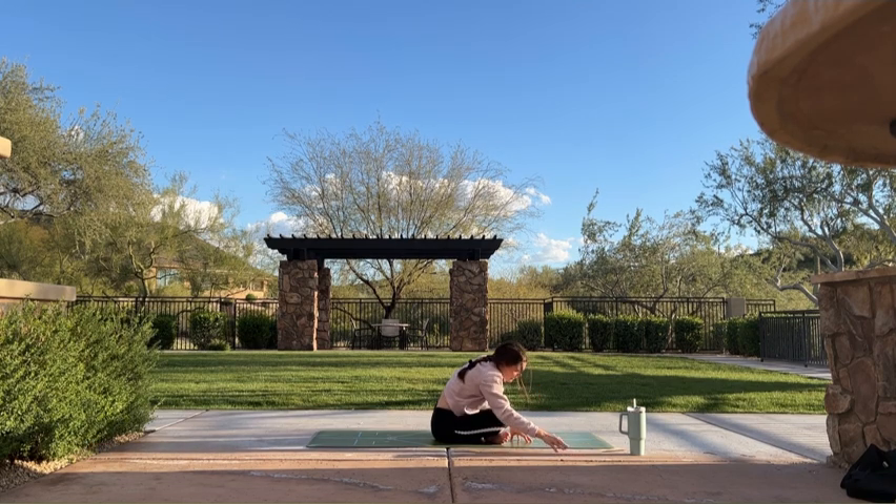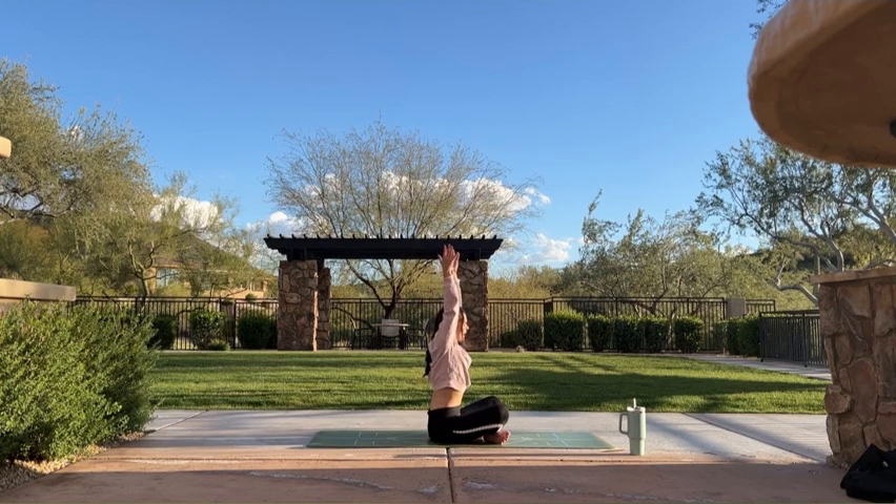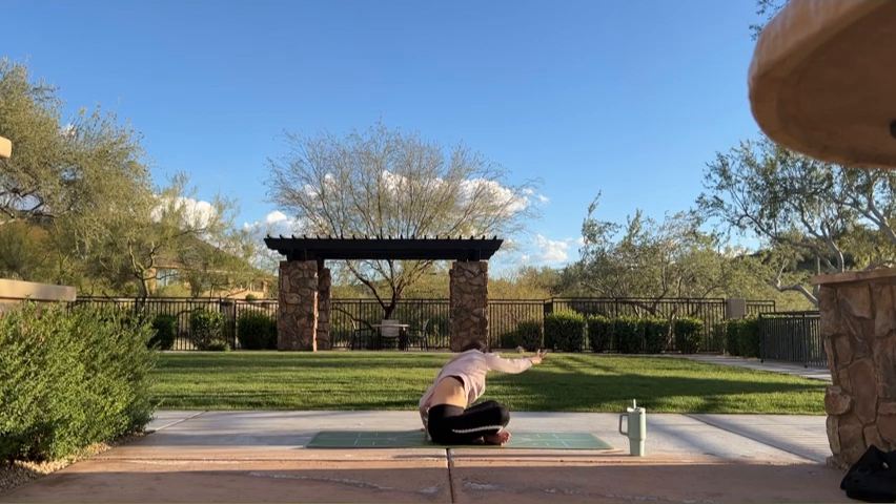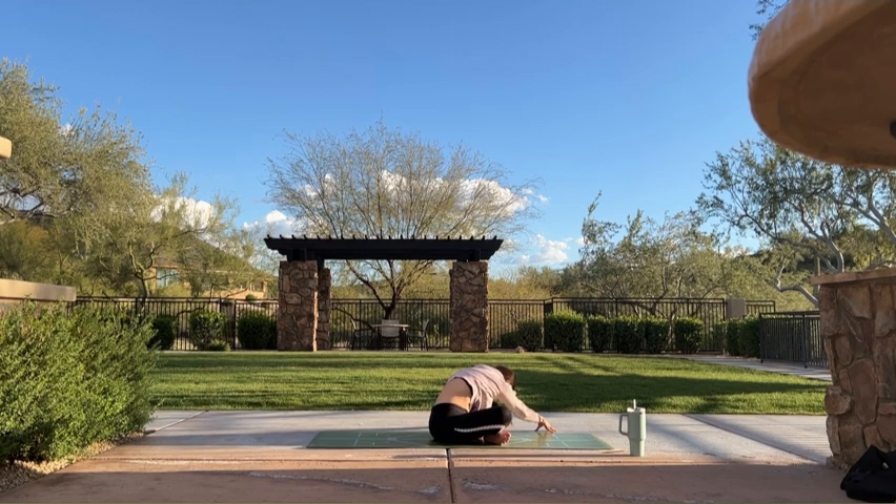Inhale, walk your hands through center, sweep your arms overhead. Exhale, release your left hand, fold your right arm up then over. Roll your right shoulder down your back to lift your heart, maybe your gaze. Breathe. One more inhale. Exhale, fold. Right arm reaches to the upper left corner of your mat, head hangs heavy. Feel the stretch in your lower right back.